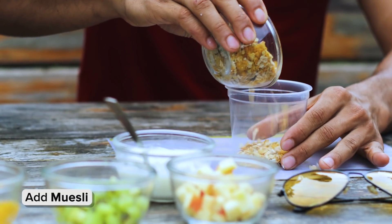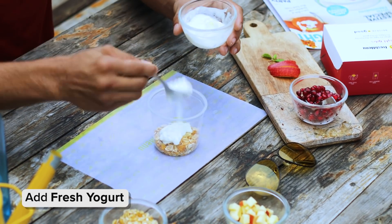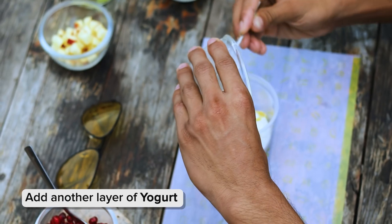Hi guys, I love eating healthy breakfast and today I'm going to show you a very simple recipe on yogurt parfait from Fresh Menu. So you put a portion of muesli, then followed by a little bit of fresh yogurt, then you can top it with some maple syrup, top with another portion of yogurt.